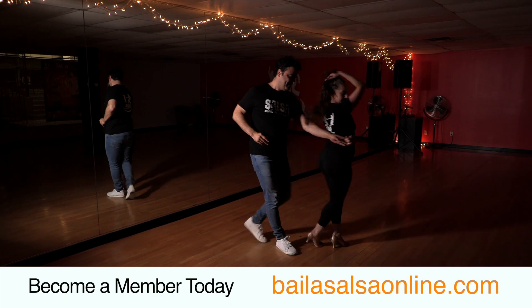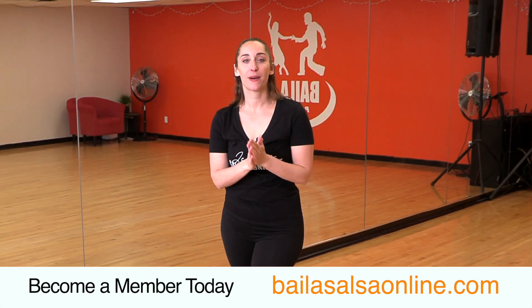In the class, whenever you are dancing with your partner. So join me at Baylasalsaonline.com, see you soon!